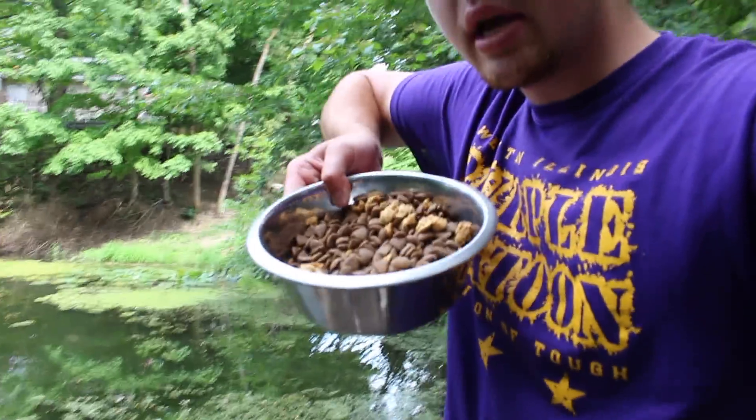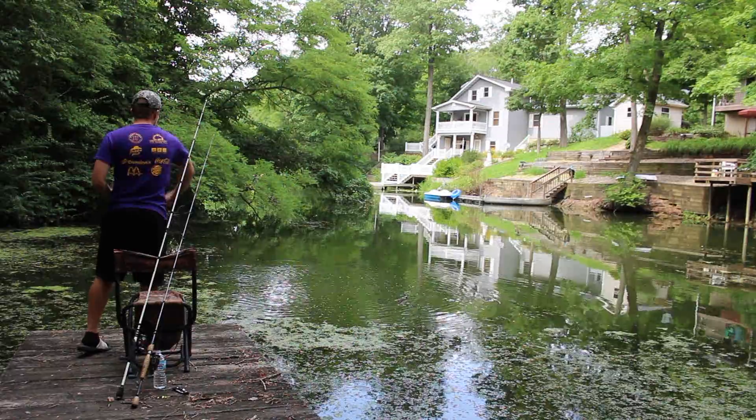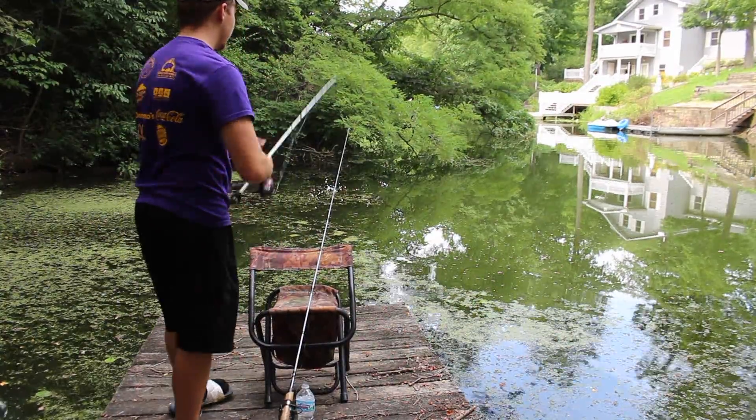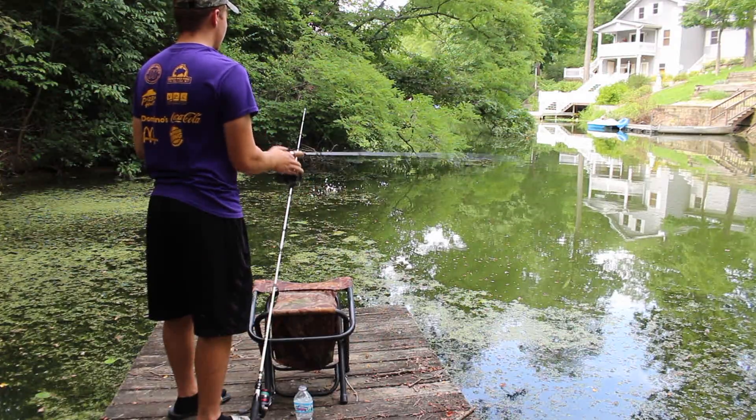I've got both of my poles casted out there. It's been about 5-10 minutes now and nothing's came up, so we're going to go ahead and take this dog food and throw it out there to see if the bullhead are still in here. It's been almost a year since I've fished for bullhead out here. Fishing with fish oil has been a bust so far. I've been out here for about 45 minutes and the fluid inside the fish oil keeps leaking out. I've only had two bites the whole time.